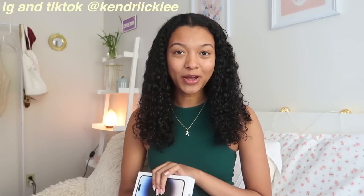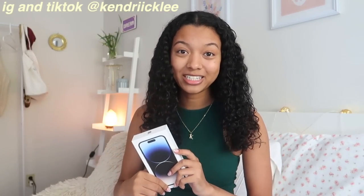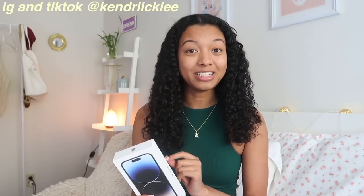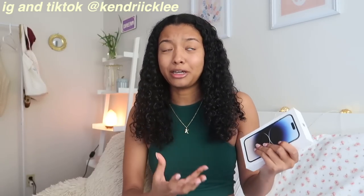Hello everyone, welcome or welcome back to my channel. In today's video I am going to be doing an unboxing of the iPhone 14 Pro. I pre-ordered the phone but I was a little bit late to the drop and my phone didn't get here until like a few days ago. So I finally got the phone in the mail and I'm so excited to unbox it.